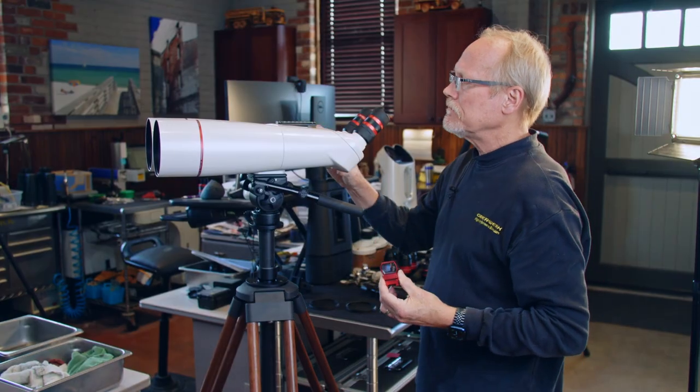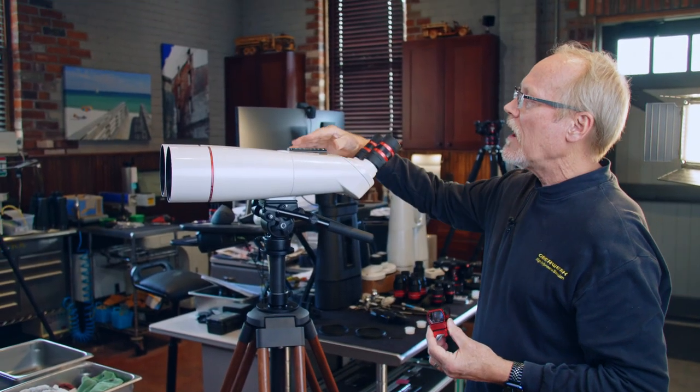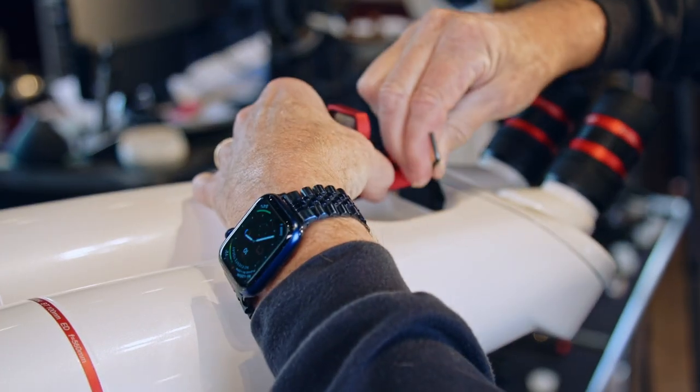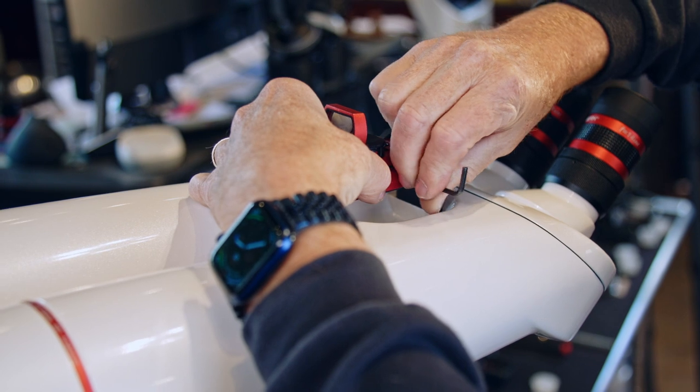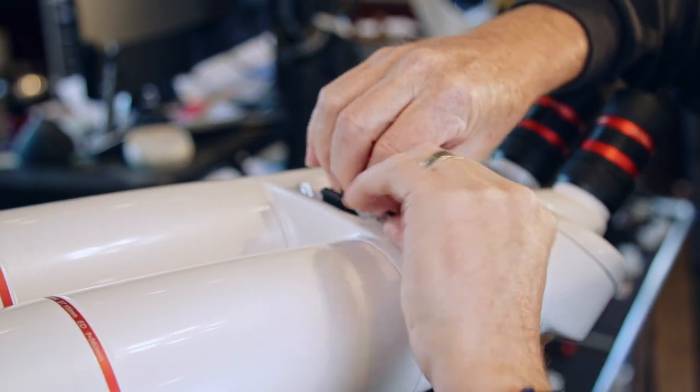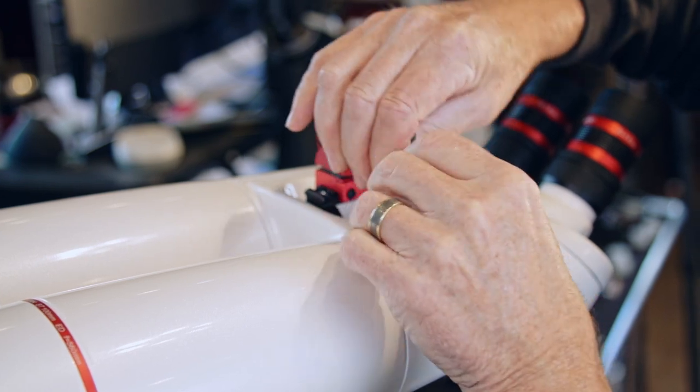On the BT100XLED and all of the XL series binoculars, the finder attaches to this handle and then we tighten these screws. The allen wrench is included with the finder. These screws don't have to be super tight — just snug is all we need.